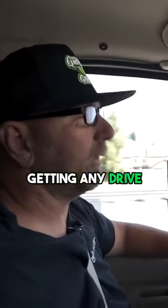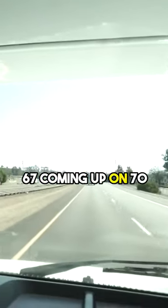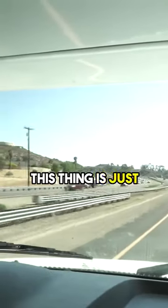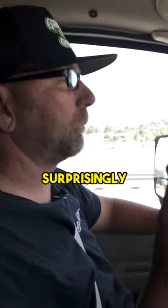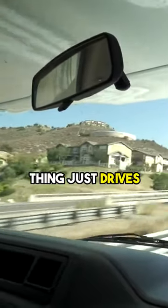We're not getting any driveshaft vibration right now — we're just a little over 67, coming up on 70 miles an hour. And this thing is just fun to drive. Surprisingly enough, even with this lift kit, the thing just drives awesome.